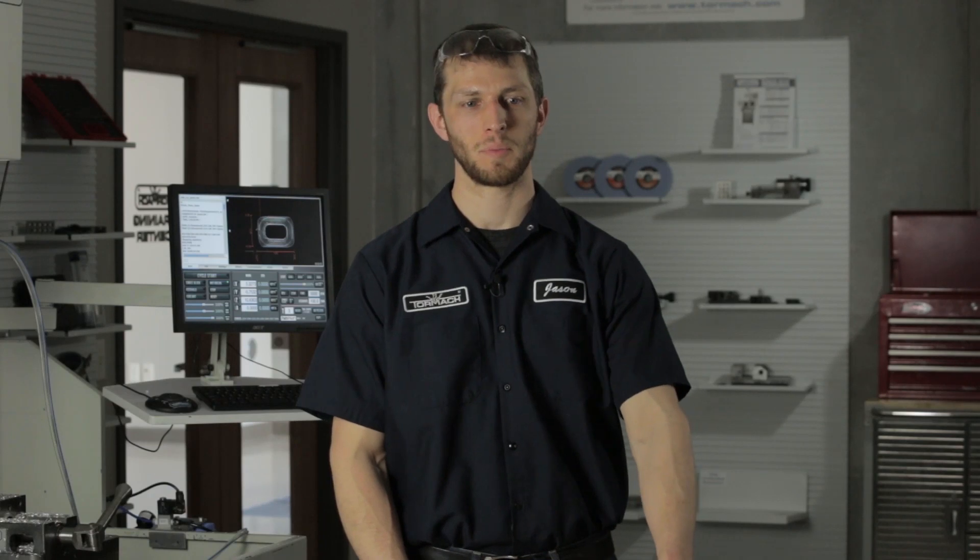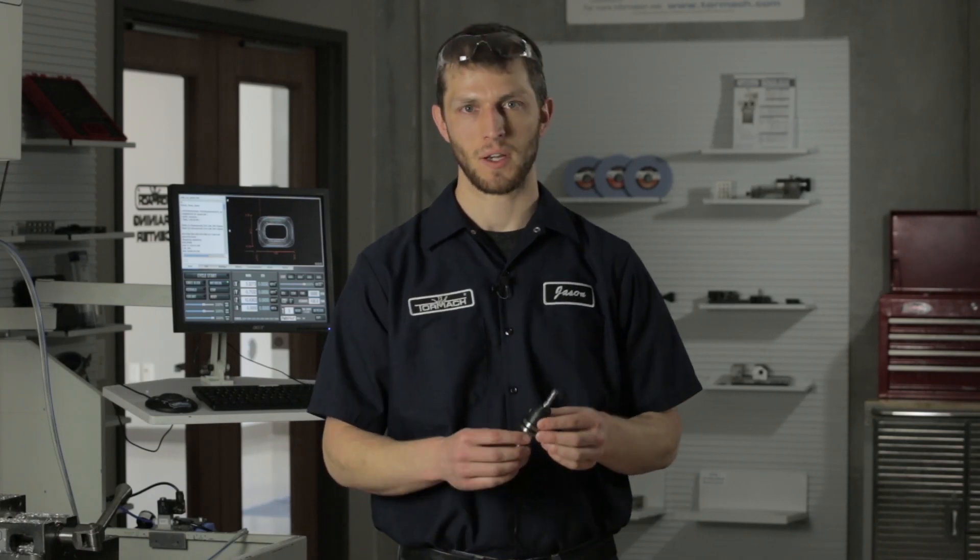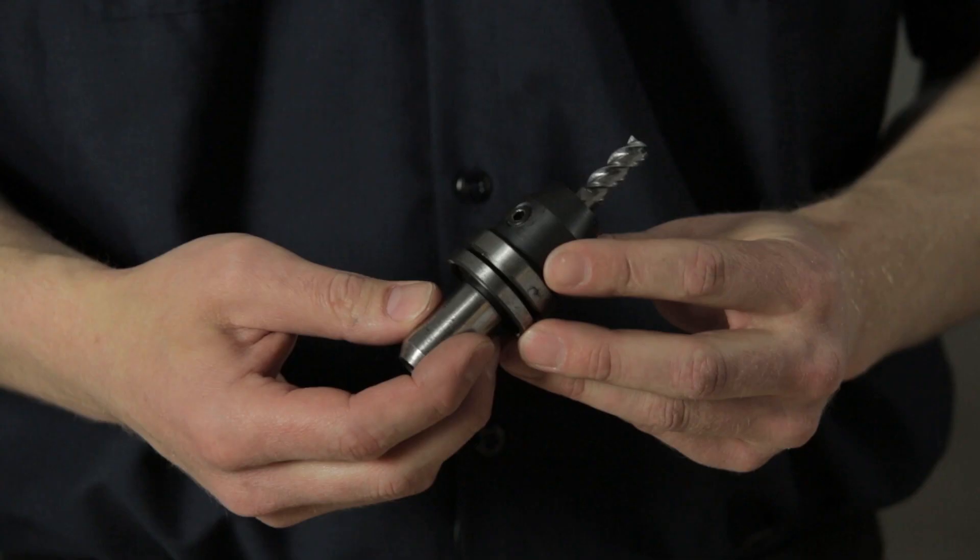Hi, I'm Jason Pulvermacher with Tormach. I'm a machinist here in the technical department. Today we're going to talk about CRN coated end mills from our performance line.